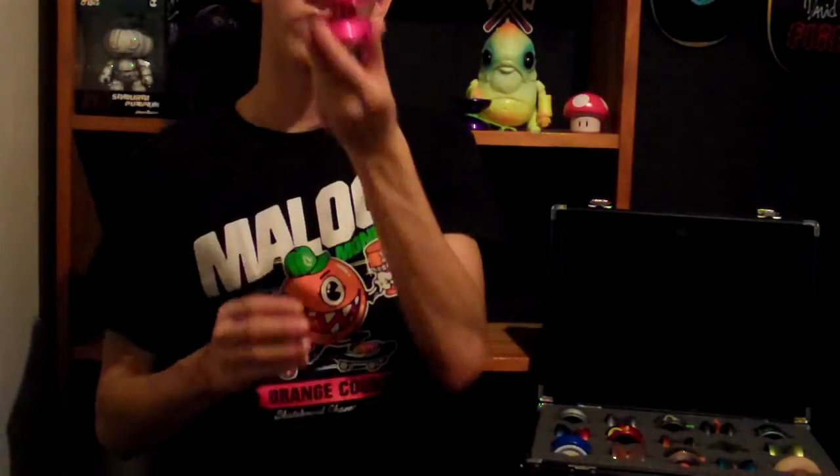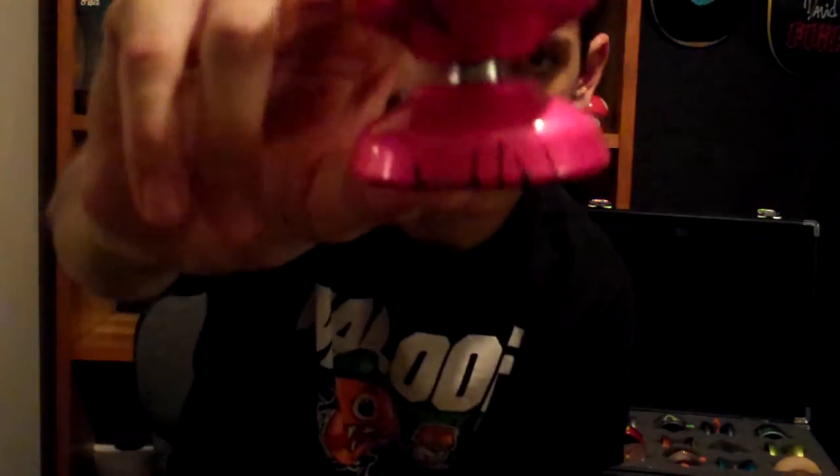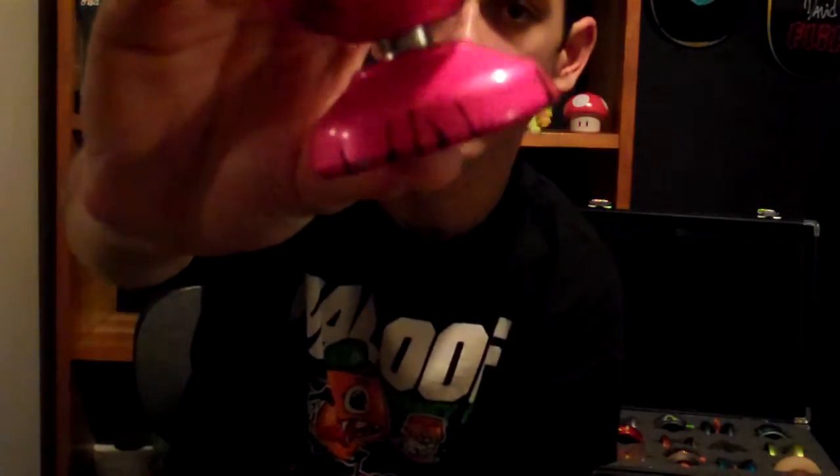Next would be one of my favorite yoyos: the Jason Lee Supernova. I got this at 44 Clash. It's been used quite a bit, but I'm waiting for one in the mail so I can add that to the collection and continue to use this one.